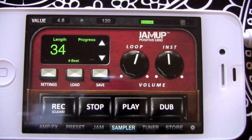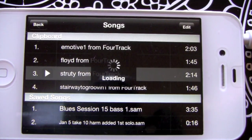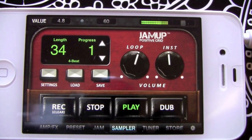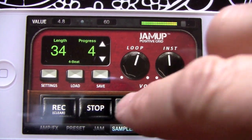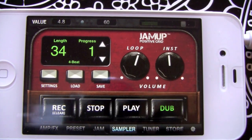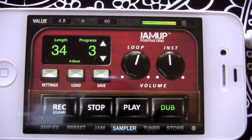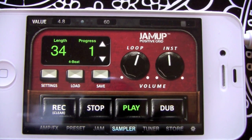Back to our sampler — we can load up a track by hitting Load. I'll pick this funk track, hit Play, and you can try out some of your ideas before you record things. And say, yeah I think I like that, so I'll hit Dub. I changed my idea, let's see how it sounds. Yeah, I love the way I did that.